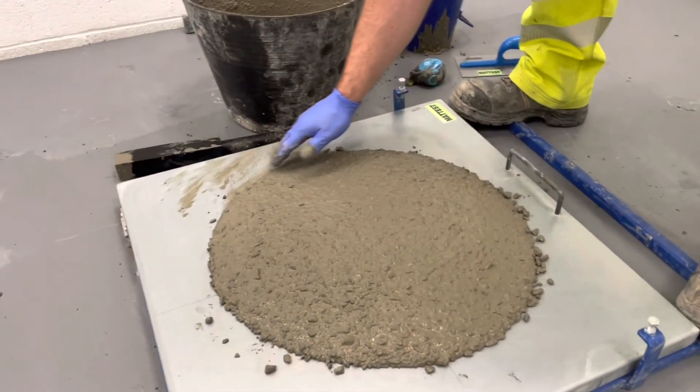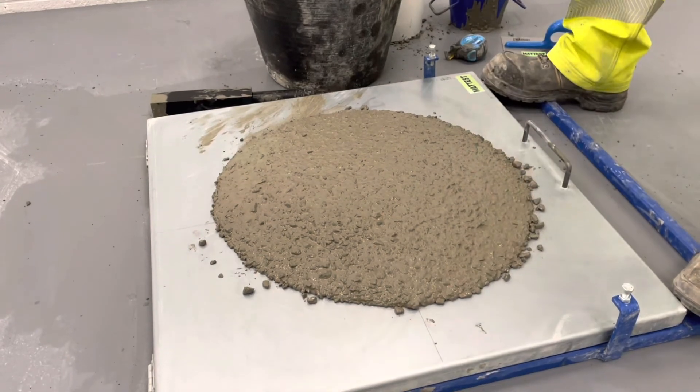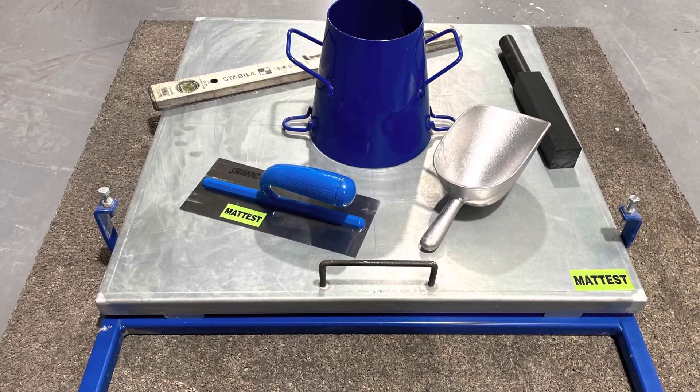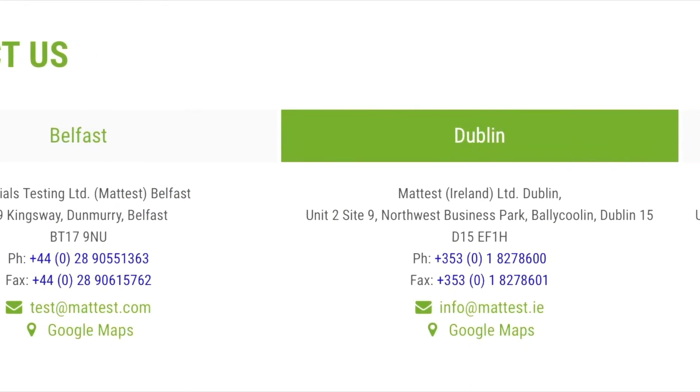The concrete must be checked for evidence of segregation around its circumference by assessing the extent to which the paste has flowed beyond the coarse aggregate. If segregation occurs, this must be reported as the test is unsatisfactory.